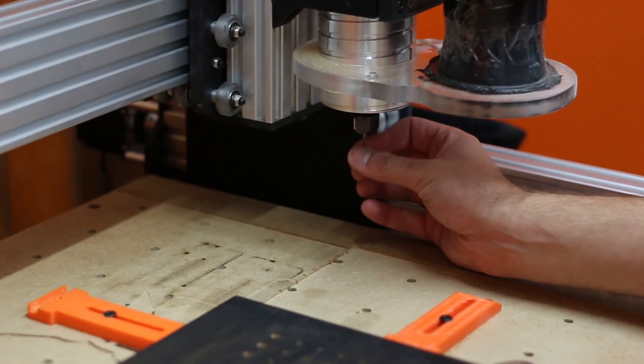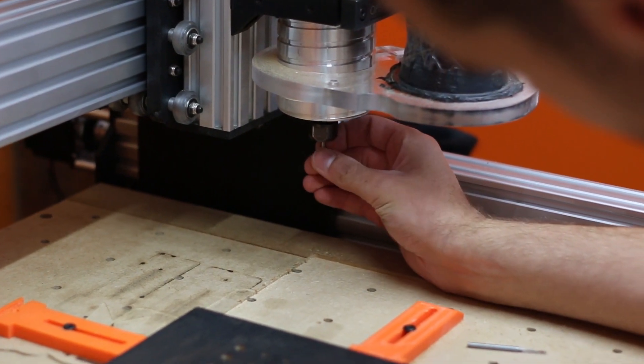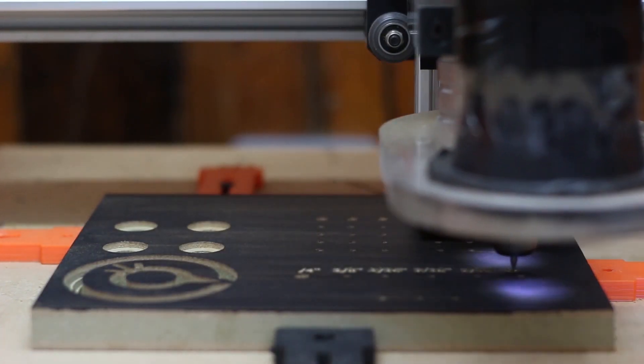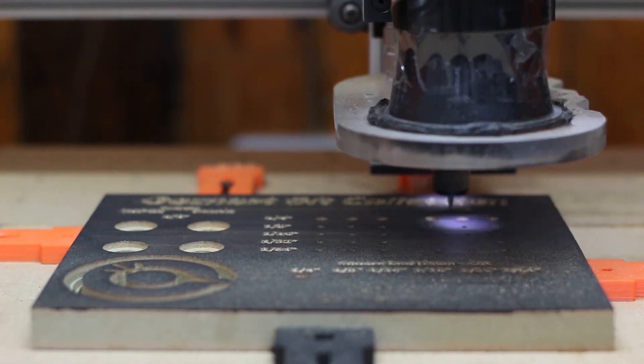We've finished cutting with a 1/16th bit. Now I'm going to do the writing — for this we're using a 60 degree engraver. We are running this at 20k RPM, 500mm per minute with a 1mm pass depth.